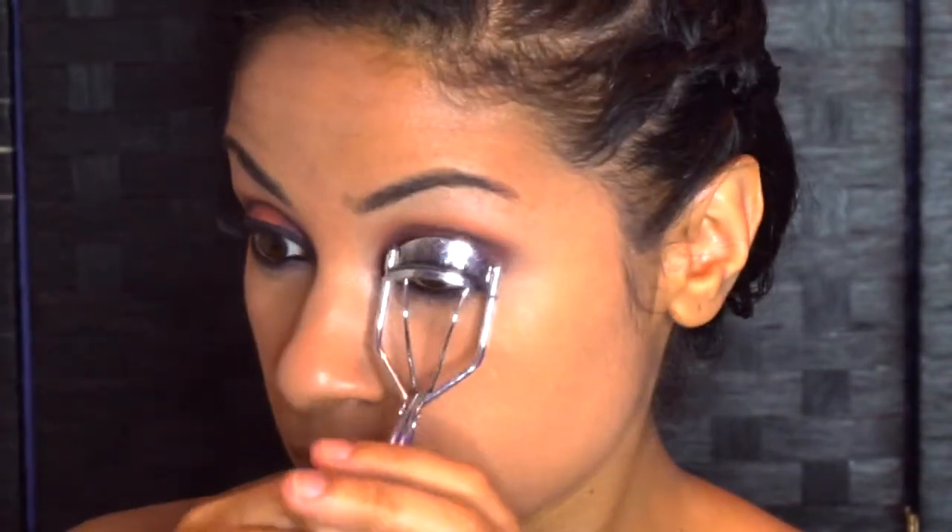Now, of course, you want to blend, blend, blend. I'm going to curl those lashes and apply your favorite mascara. If you have a nice pair of falsies, add those as well.